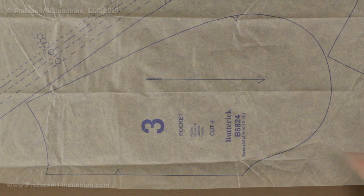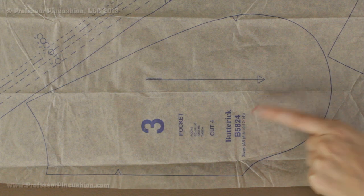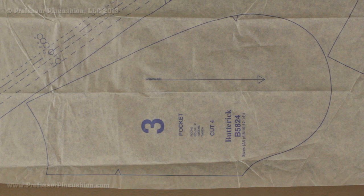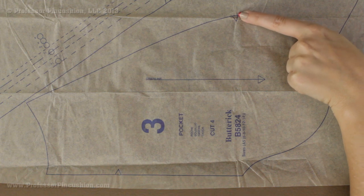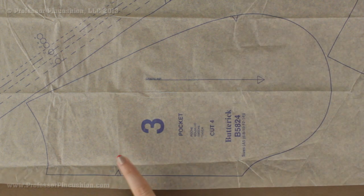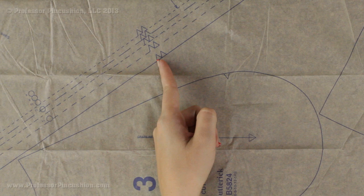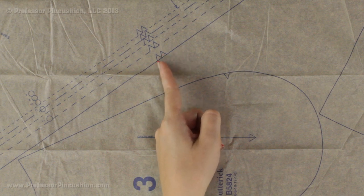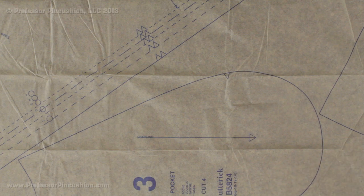Every once in a while you will find a pattern piece that lists only one size. For example, if a pocket piece says size 10 and you need size 12, you would have to look over the rest of the tissue paper to find the same piece labeled size 12. As for notches on this pattern — here is a single notch, just a triangle on the side. The pattern piece next to it has a double notch. For a double notch I either cut outward on each one individually or cut one big outward cut and flatten the top so I can easily recognize it as a double notch.